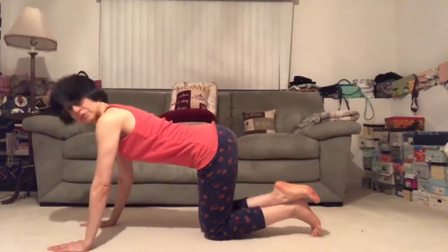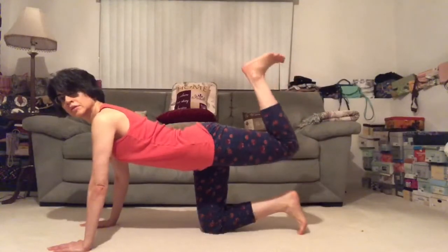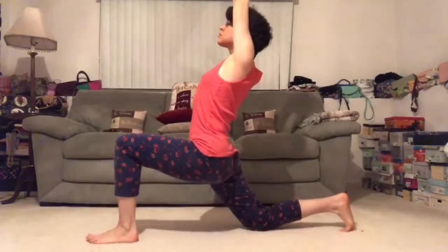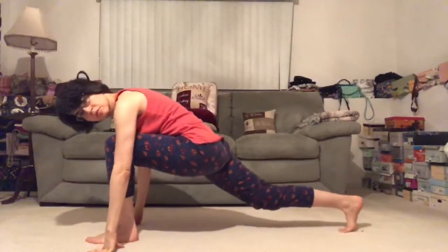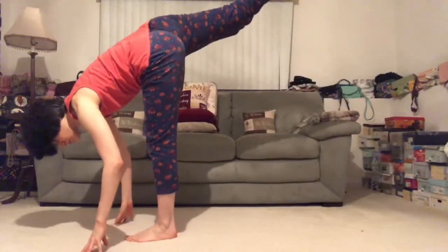On your next inhale, drop the belly, lift the gaze, and reach your right heel up towards the sky. Lift your chest. Bring your knee in towards your toe. Bring your fingertips to the floor, coming into your standing splits. Standing on your right leg, left leg extends back behind you.